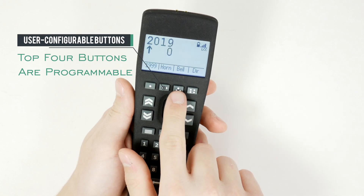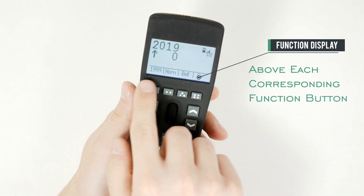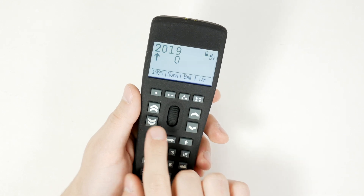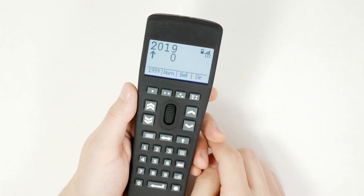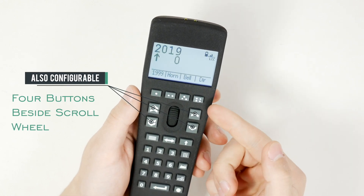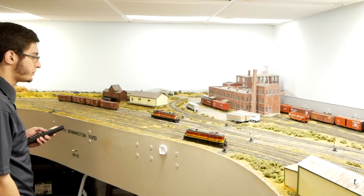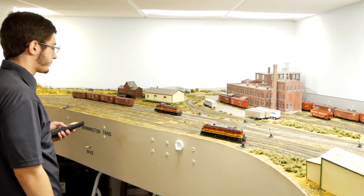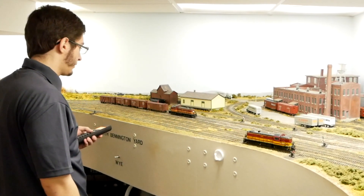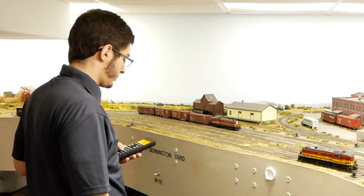This universal throttle features eight buttons that are programmable by the user. The four directly under the screen actually show the functions they control on the screen itself. That gives you a lot more versatility compared to other throttles on the market. You can take these configurations on a per-locomotive or per-throttle basis with you — so if you roll over to a friend's house for an op session, you can run your train on their layout exactly the way you want.